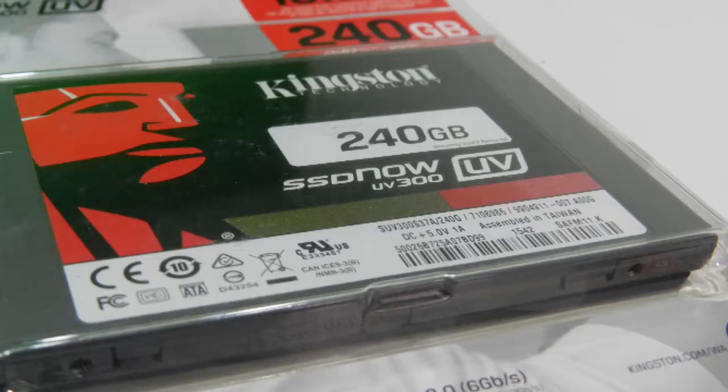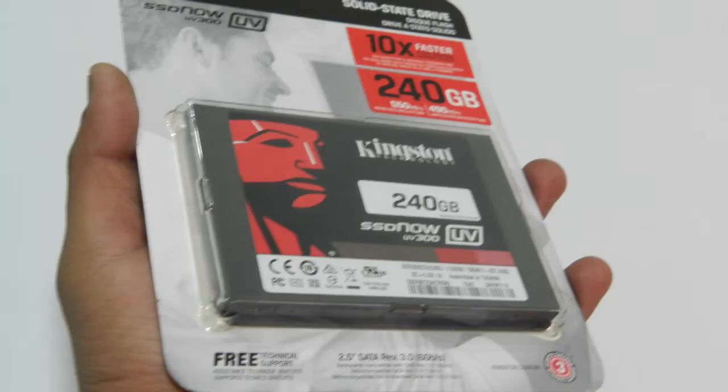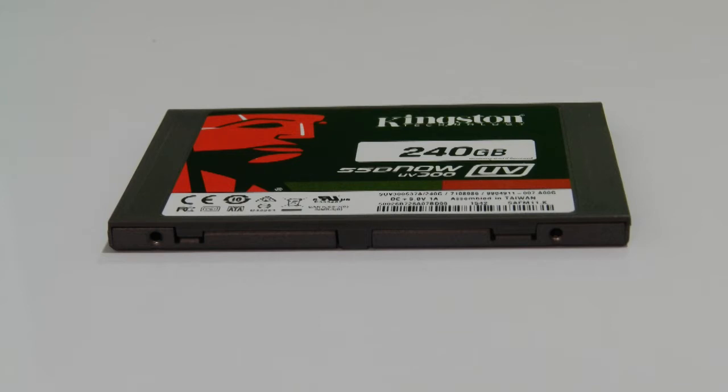With a mentioned 10 times read and write speed compared to 7200 RPM traditional hard drives and many sophisticated caching technologies, I was expecting to squeeze in as much performance as I can with a basic gaming rig for this review. As this 240 GB SSD comes at a budget price range of Rs. 5,799, the Core i3 processor, 4 GB RAM, and 750 Ti graphics was a good environment to test the performance for home or office users.